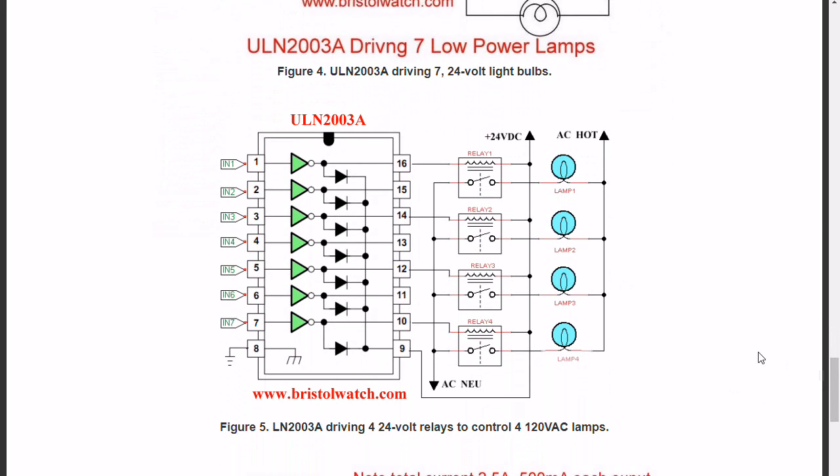For higher voltage applications, you can use relays as shown here. The relays will handle, for instance, 120 volts AC — these could be 120-volt lamps. The relays will isolate that high voltage from the driver chip.